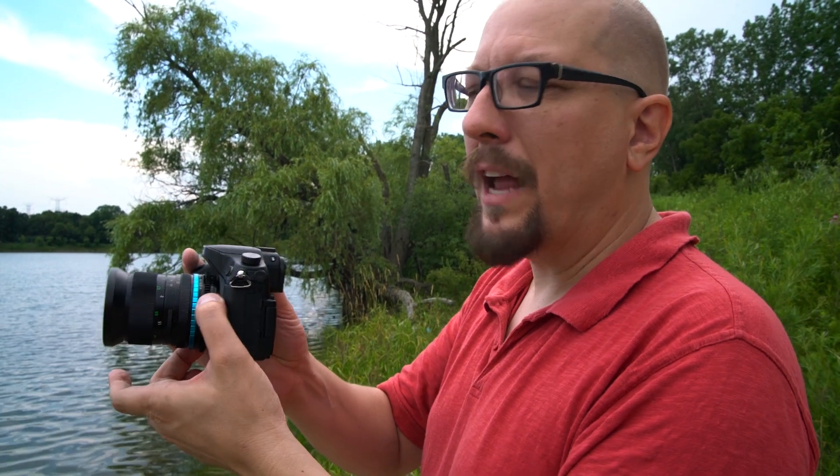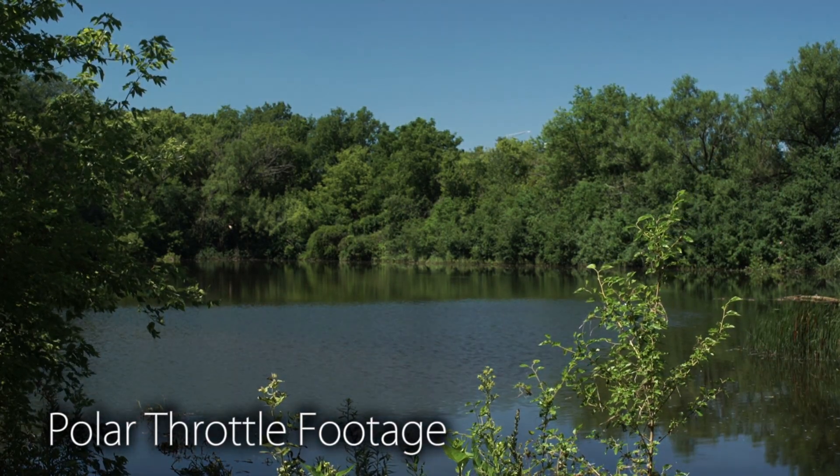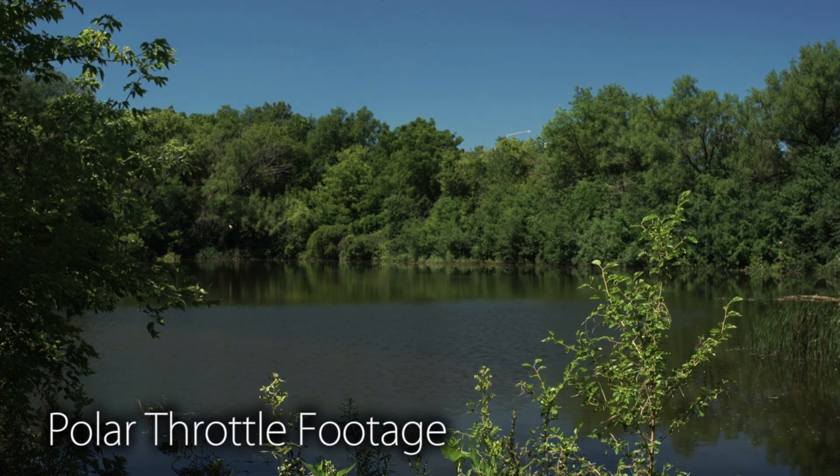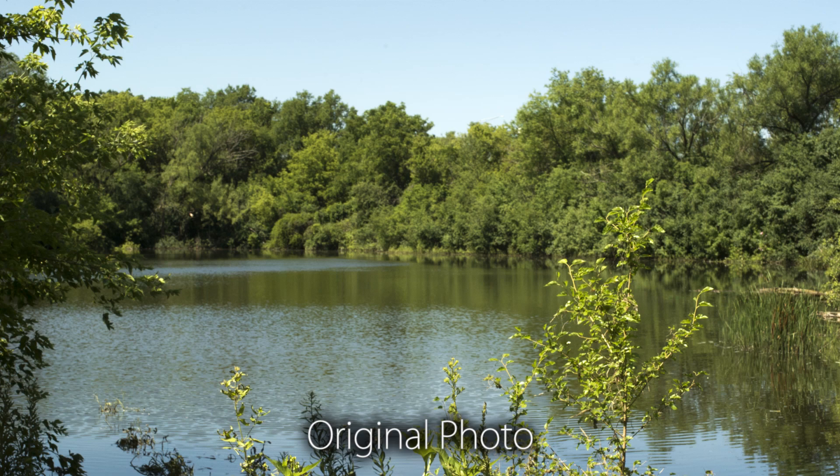Just by adjusting this ring manually I can see how much circular polarization I'm adding to the image, and by cutting the reflections coming off the water I'm able to get a more pleasing image overall — and I see it in real time as it's happening. This is critical both in photo and in video.